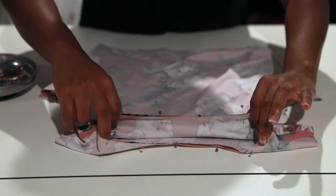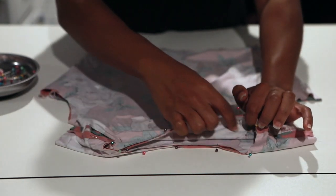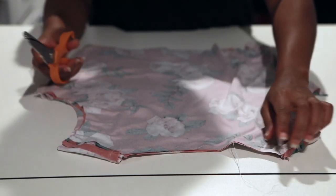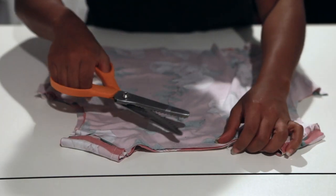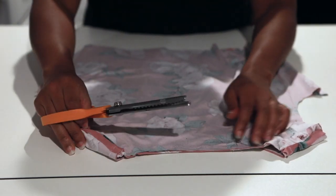I've matched my shoulder seams around the neckline and pinned all the way around. Take it to the sewing machine and do a zigzag stitch at half-inch seam allowance all the way around your neckline. Then cut off one-fourth inch of the seam allowance so it can lay flat.